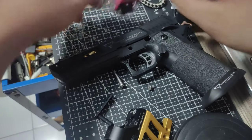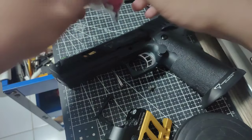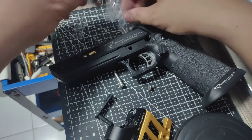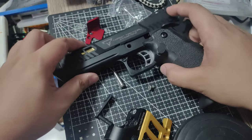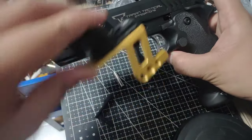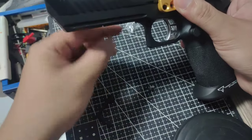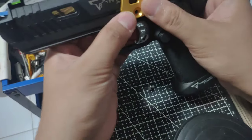This is a WE base, so you can put the JLP on TM, WE, AW, EMG — all of the TM clones. SRC or Army — you can put it on those too.